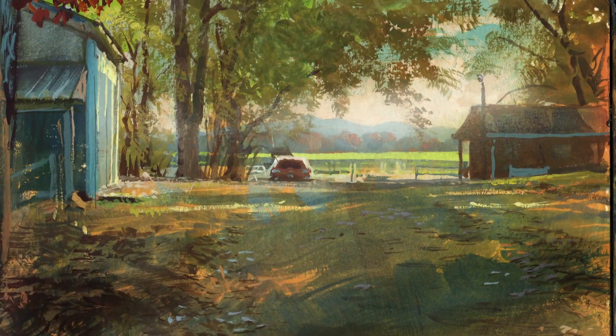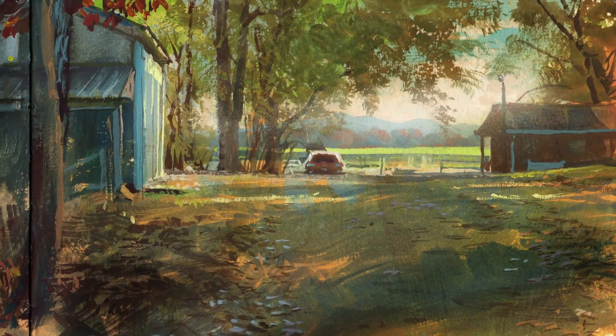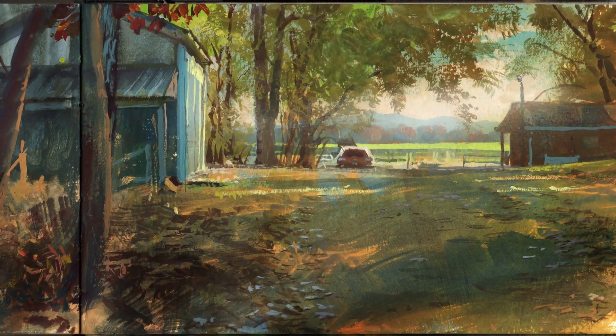But for now, let me just take you down this farm road to paint a scene in the autumn using gouache over a casein underpainting.